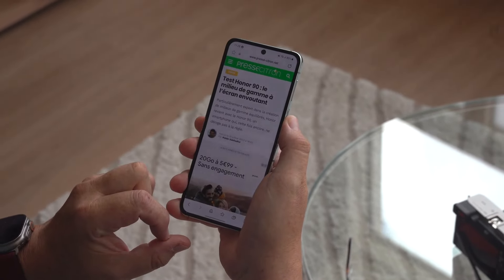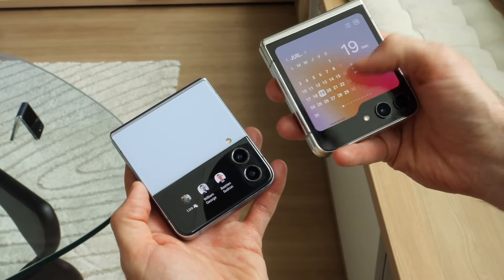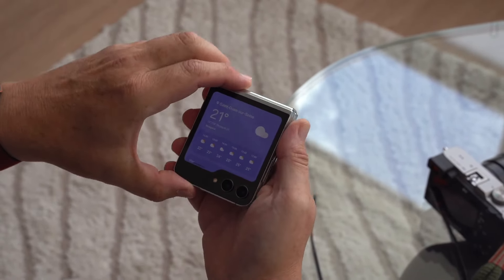Building upon its predecessor's success, the Galaxy Flip 5 offers a sleek design, improved hardware, and a range of exciting features that redefine the smartphone experience.